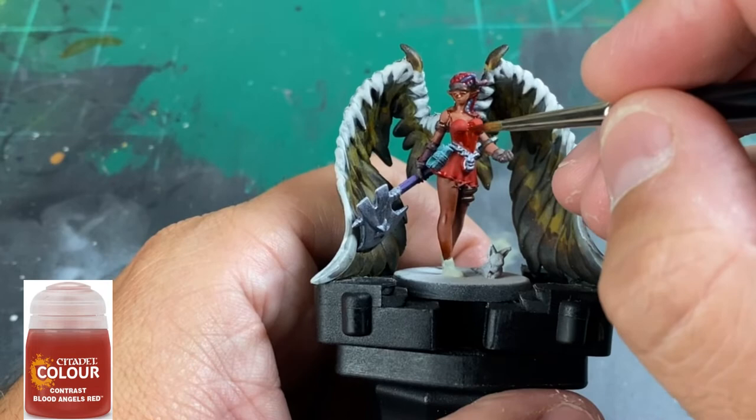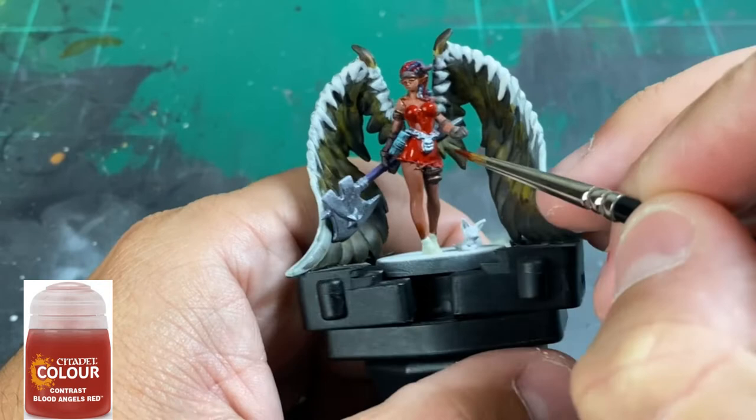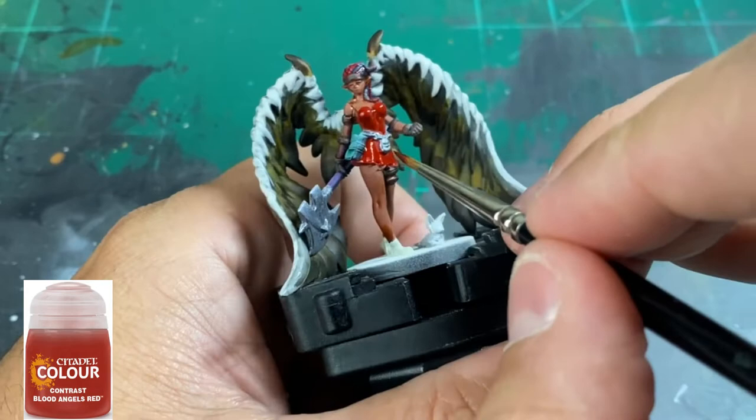I did decide to do a contrast of Blood Angels Red on her skirt or top. You don't specifically need to do this — it's a pure contrast paint and I just wanted a slightly darker red. We're going to build up the highlights in the highlight phase in a minute.